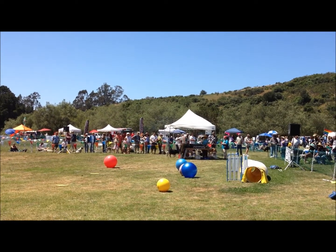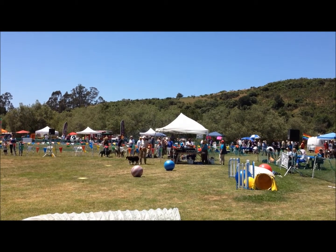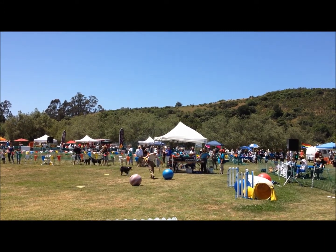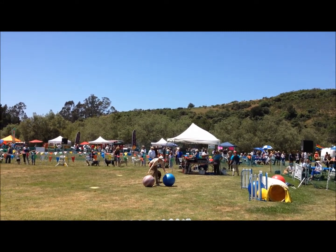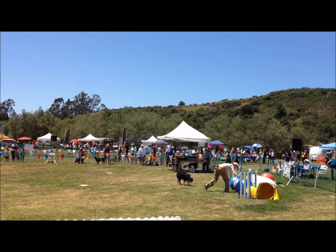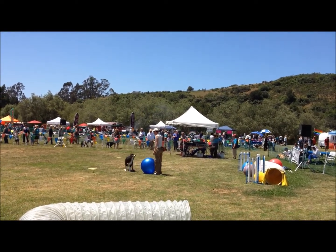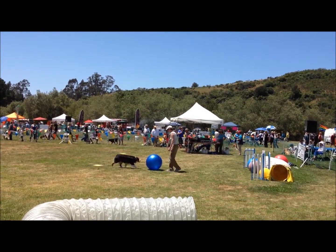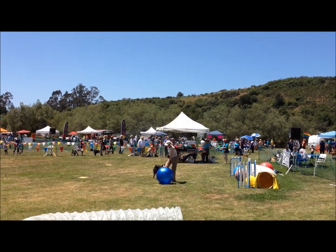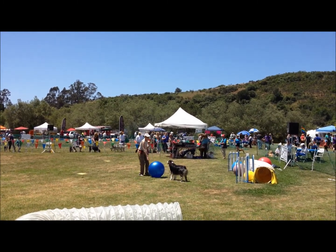The next behavior we're going to show you is how we train pushing the ball. Just the fact that Monica and Judy work with their dogs so much makes the dogs a lot easier to live with. Good training — any kinds of tricks, games. Nice little push on that ball. It's like billiards — billiards with your dog. But we call this urban herding. You don't need sheep.